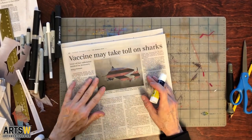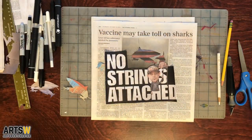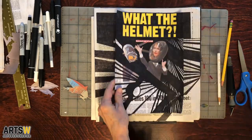So that's our project! As you can see it doesn't take much to make some art and have some fun. I would love to see what you came up with — share your work to the hashtag AWTeenTuesdays and check out the other classes at artsw.org.